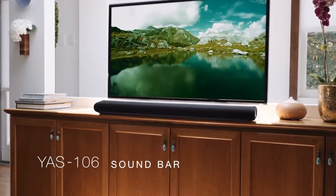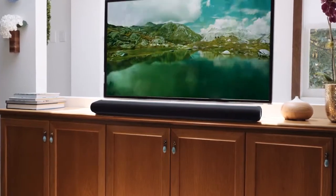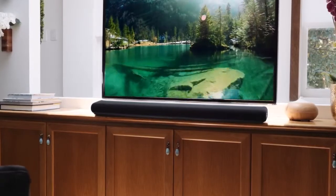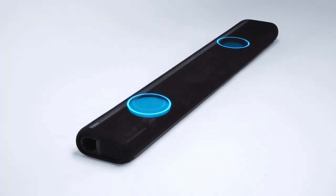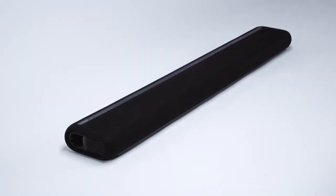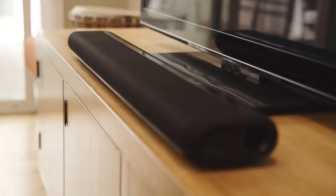Let the YAS-106 transport you to a world of all-consuming sound and bring you right into the middle of the action. Two built-in subwoofers, two midrange drivers, and two tweeters fill the room with heart-thumping bass, authentic midrange sound.